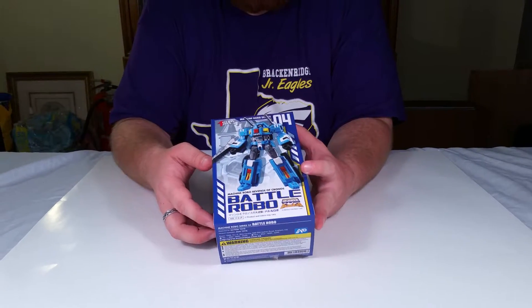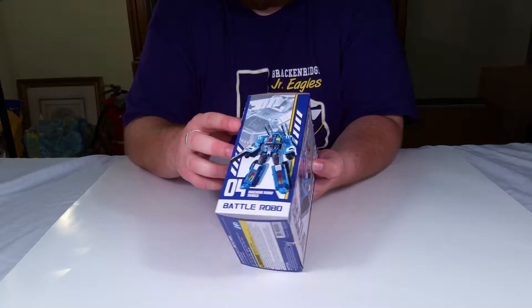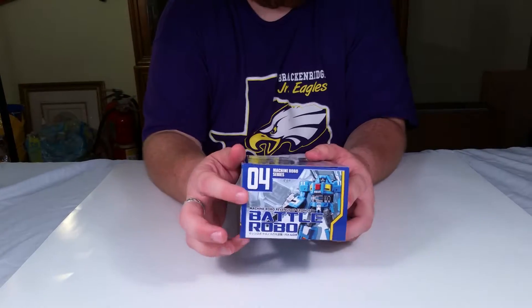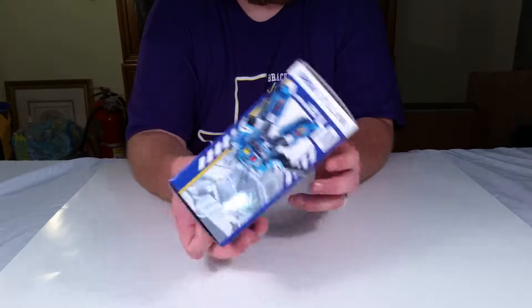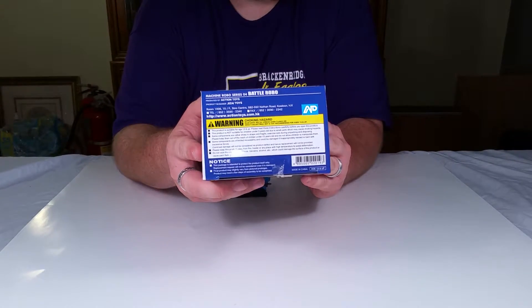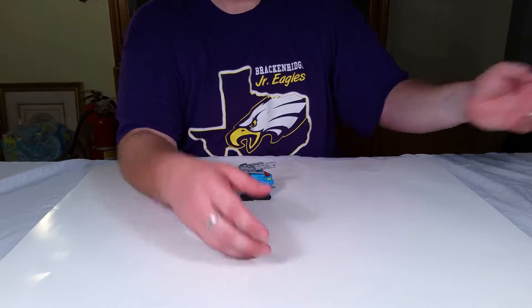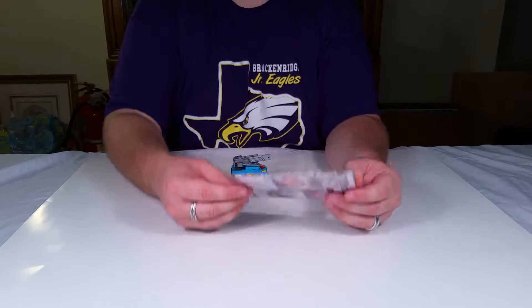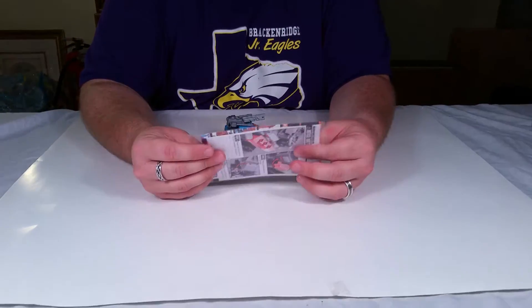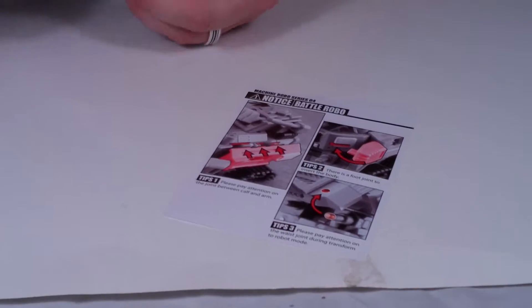Here's the box — there he is in his robot mode, alt mode, alt mode, robot mode, a shot of him in robot mode. There's a warning label if you want to read it, feel free to pause. That's the box.